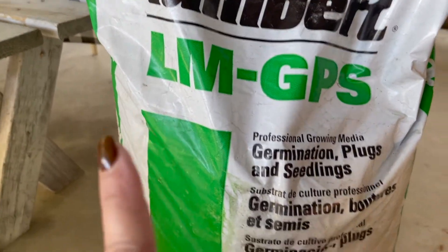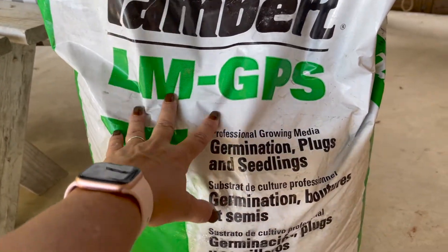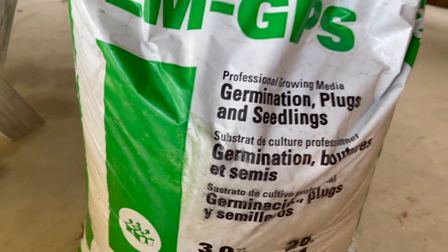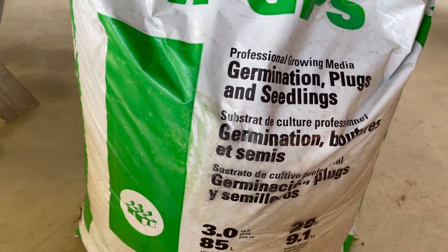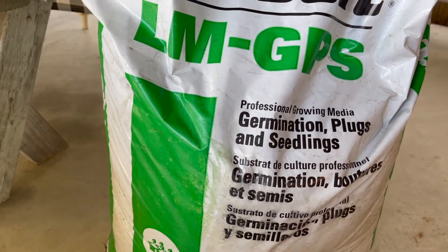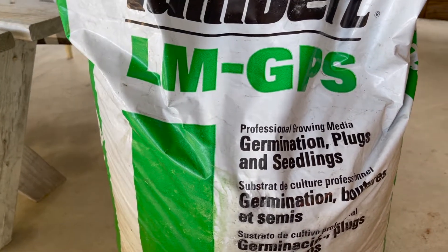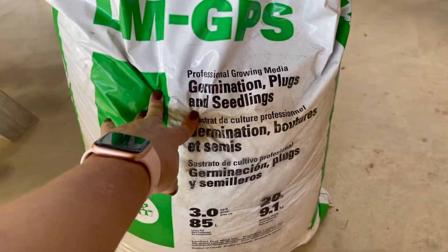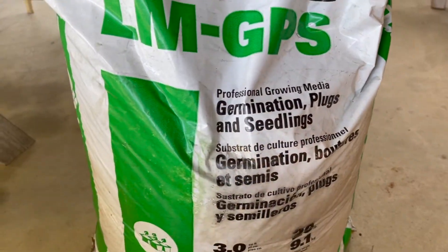This is the media I use — it's by Lambert's and it's made especially for germination plugs and seedlings. I ordered it from my wholesaler, but you can probably pick it up at your local Ace Hardware or local hardware store, and if they don't carry it just ask — they can get it. This bag will last me all season.